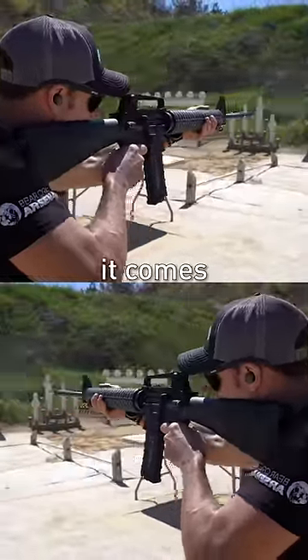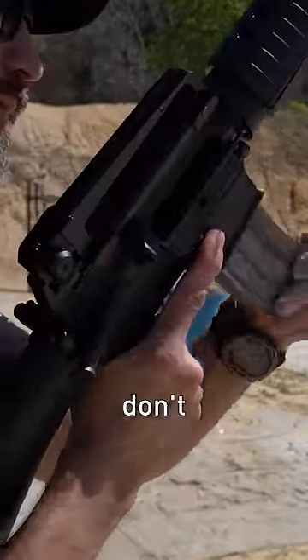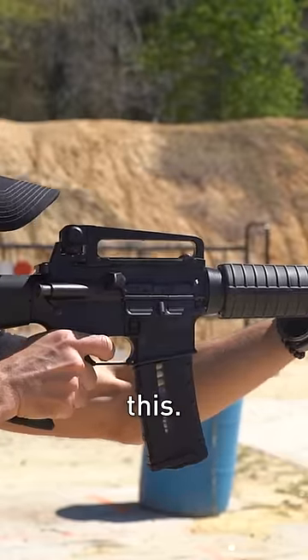Another advantage to this system is it comes with iron sights stock. Some people are big fans of iron sights, other people don't prefer them, but at least out of the box you're ready to go with a setup like this.